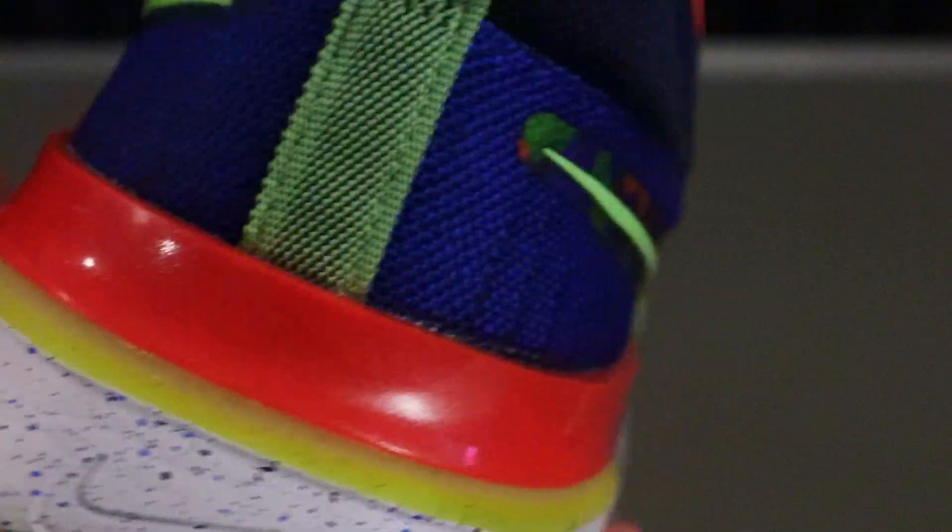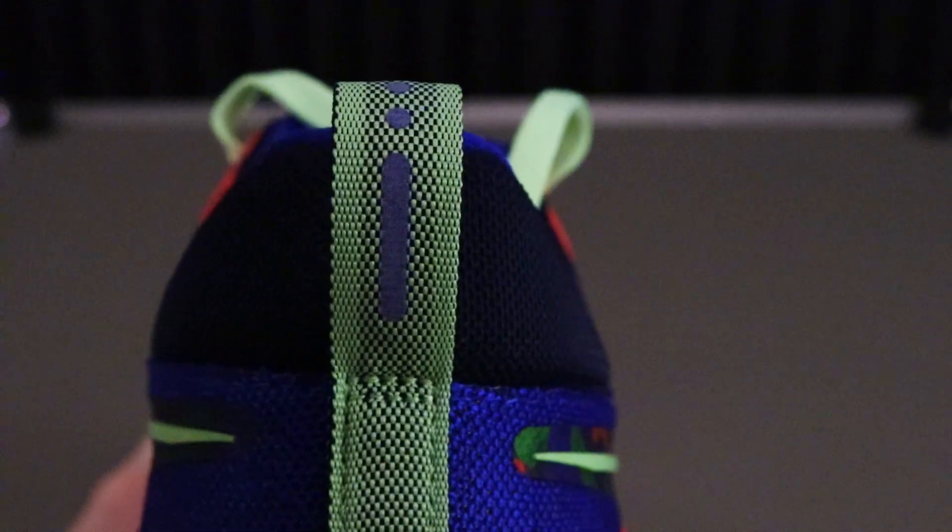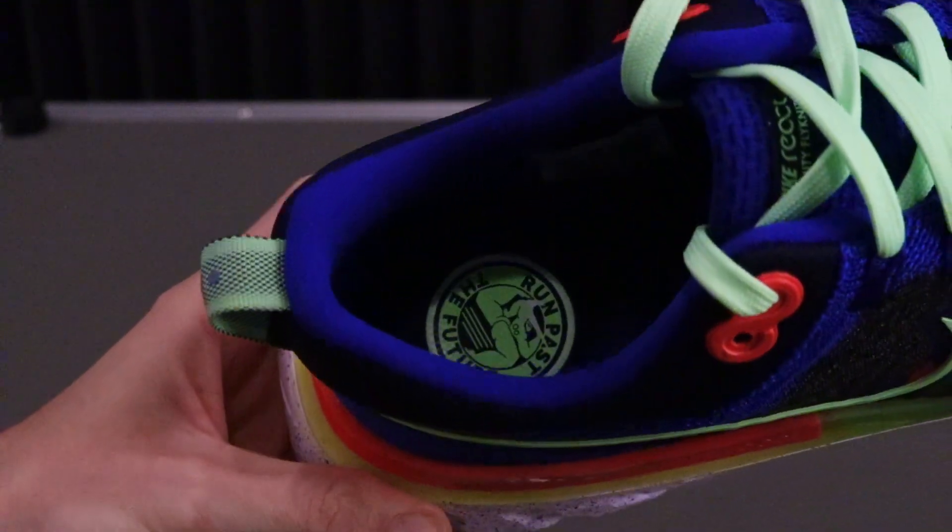The high foam heights provide soft responsiveness and long-lasting comfort. One of the most tested shoes, designed to help you feel the potential when your foot hits the pavement.